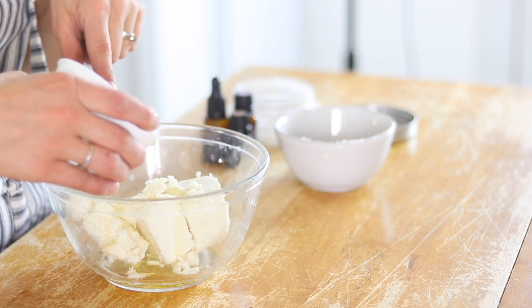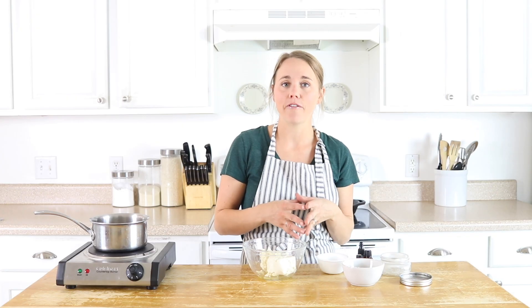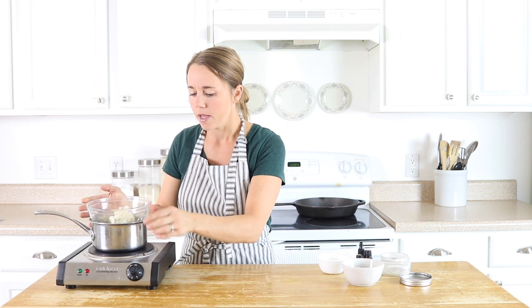This recipe is going to be really good for dry skin, and it also helps with anti-aging and is good for acne-prone skin. Now I'm just going to place my bowl over top of my pot of water, bring it to a boil, and let all the ingredients melt. I'm not going to stir it or do anything — just let it melt. While it's melting, I want to talk about some of the essential oils you can add into your face moisturizer.